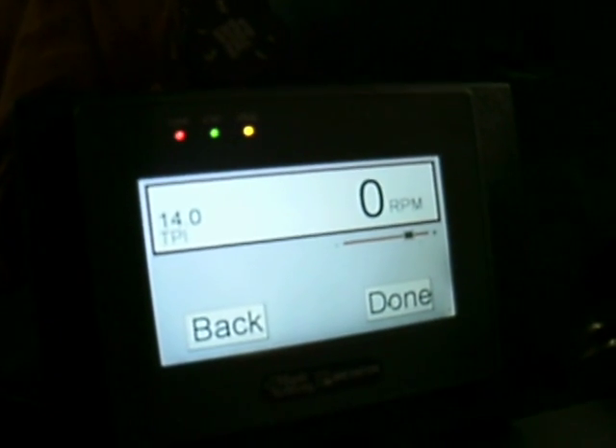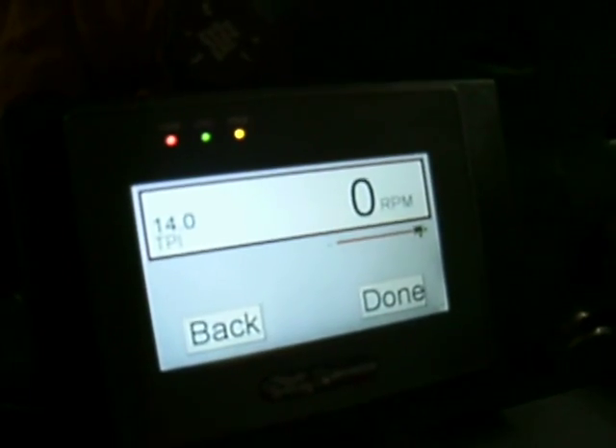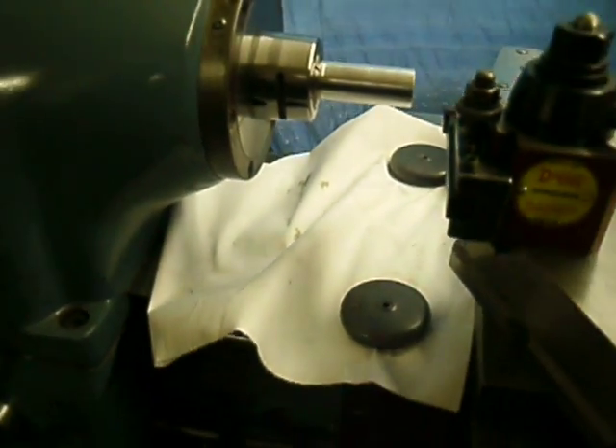We'll do a single lead, and we have a rapid retract feature which we engage — it turns green — then press Enter. We have a slide adjustment to maximize the rapid retracts, just by touching to the maximum. And now with our tool set up for a 1-inch diameter threading.